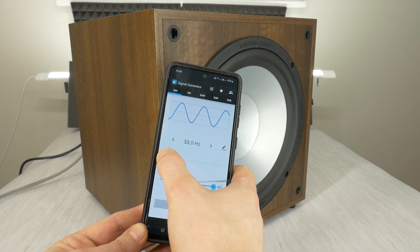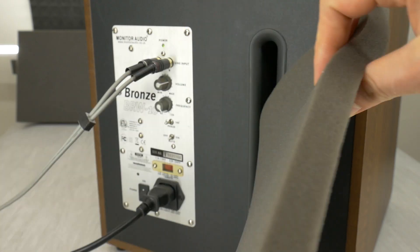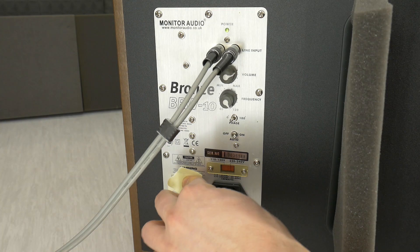Hi! Today I'll show you how to make a subwoofer sound better and have less sound distortion with some simple tips and tricks.